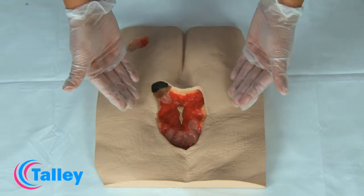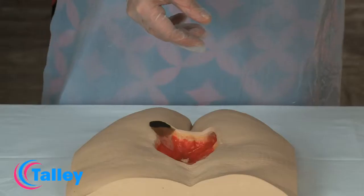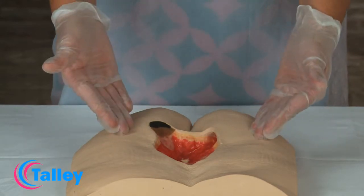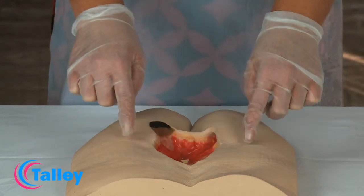Once the peri wound skin has been examined, you can then decide on the treatment which you want to apply. If the skin is intact and viable, it is not always necessary to apply any of the barrier protectants mentioned.